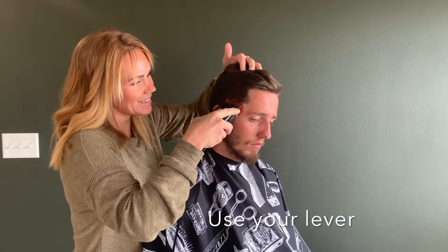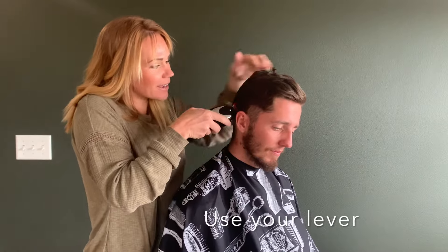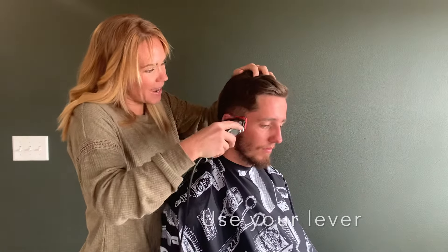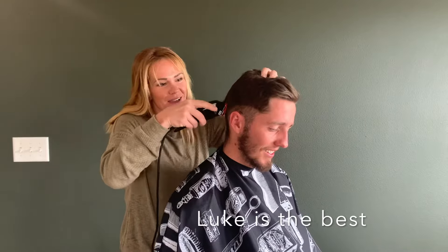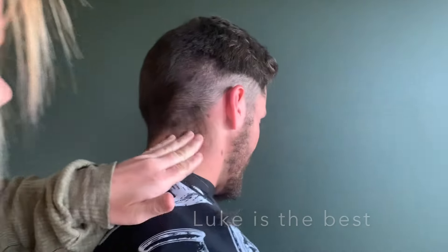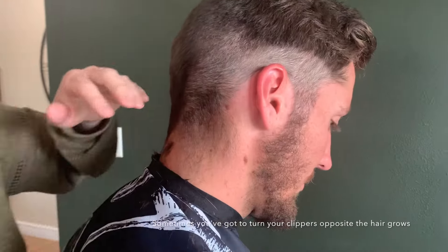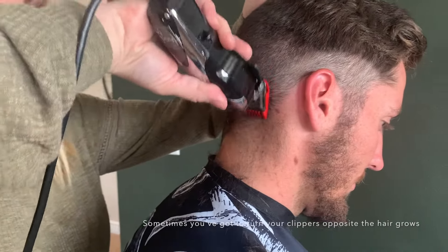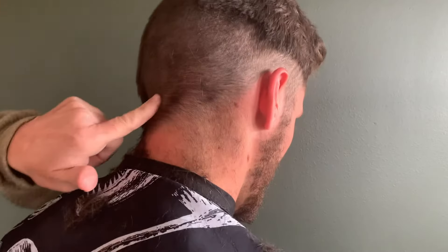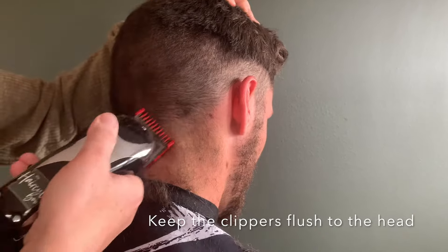We're getting rid of this facial hair, so I'm not too worried about this part. See how this neck hair is aggressively growing up? When I put my clippers up, it doesn't cut this at all. This is when you turn your clippers opposite the direction the hair grows. See right there — see how this grows in this weird direction? I'm going to turn it opposite and make sure to get all those places cut.